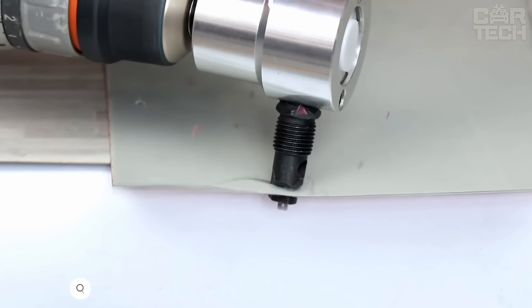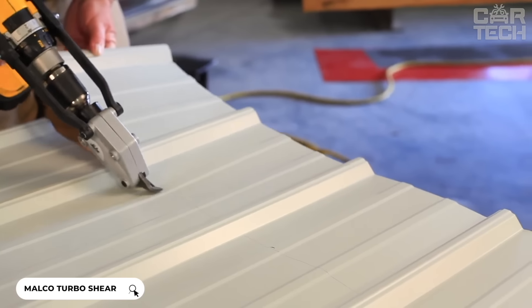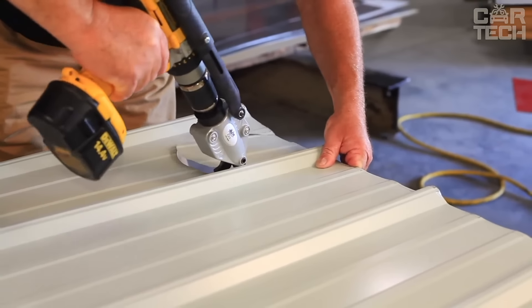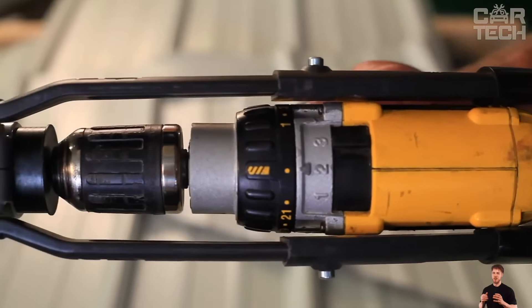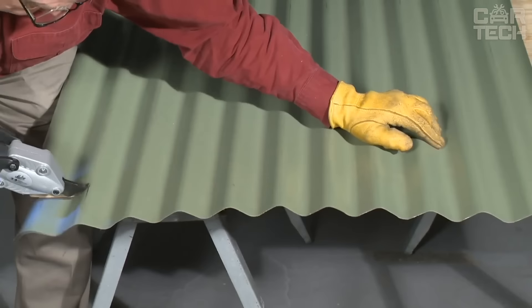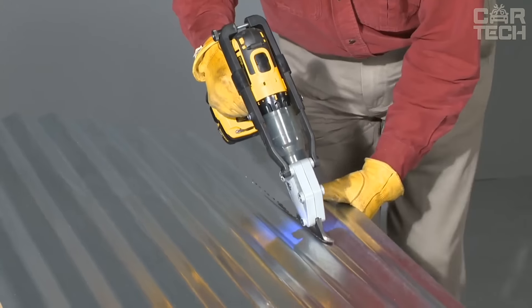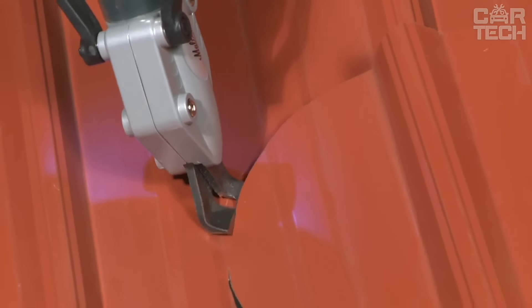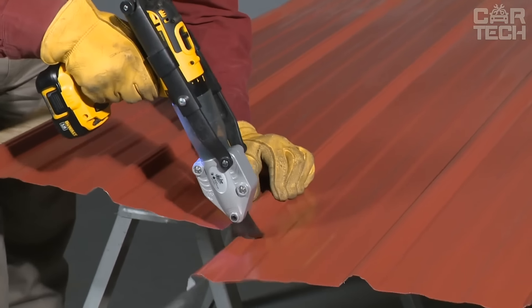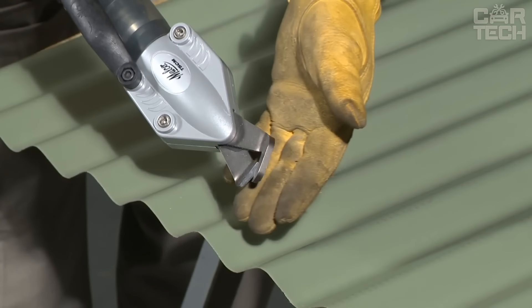Thanks to the shear attachment, cutting sheet metal is easy, fast, and even fun. The device works on a drill and a screwdriver, and in the case of the latter, also provides autonomy from the electric network. For ease of use, there is a handle with a rubber anti-slip coating on the side of the nozzle. The scissor attachment allows you to cut metal in any direction and cut shaped lines and patterns. Its feature is high sharpness, which allows you to work with stainless steel up to 1.5mm thick.